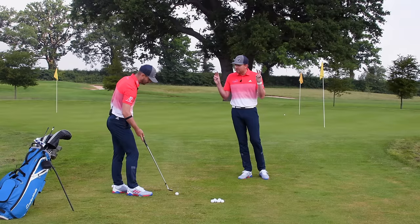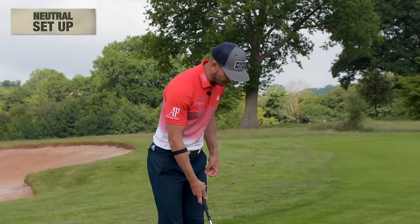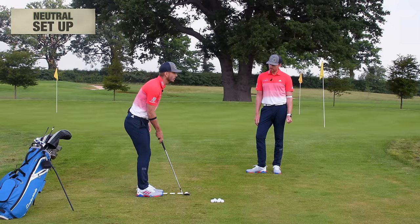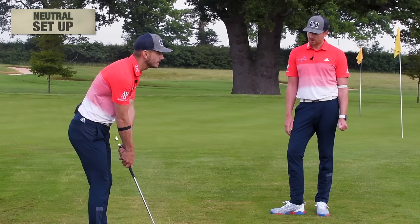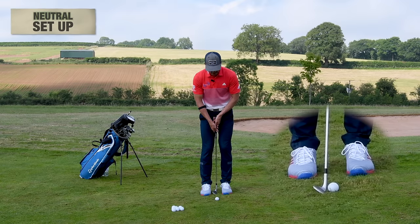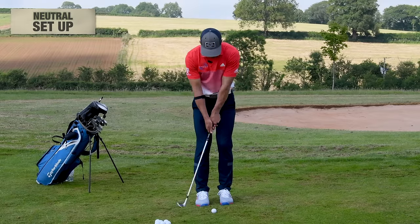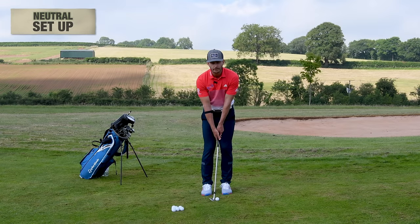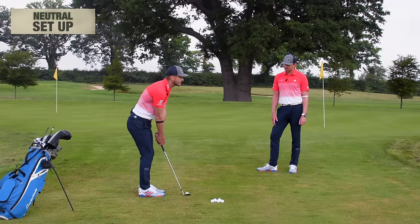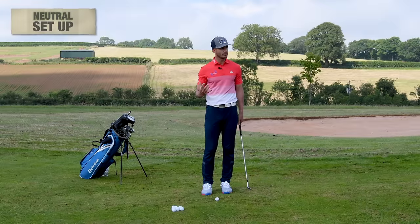For a perfect chip shot setup, let's go with a very neutral position. Stand really close to the golf ball — a lot closer than normal — and get the shaft quite vertical; this helps use the sole of the club and gets it flat through the hitting area. The butt of the club points at the midline of the body, feet are really close together. We don't need power, so we don't need the legs too involved. Having the feet close together really helps produce a consistent low point and strike.